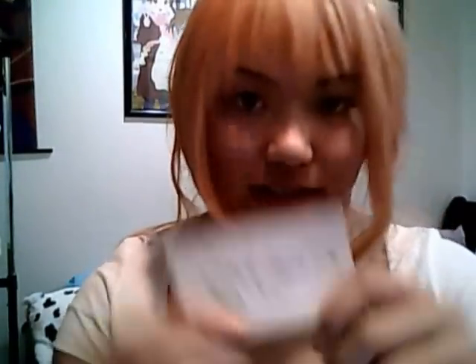So I bought this wig off buychina.com, and I guess the brand is called Sevati — S-E-V-A-T-I. I'll put the link down below. Yeah, it's great quality.